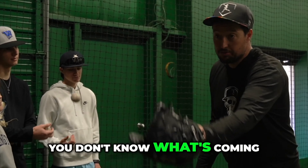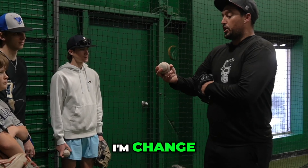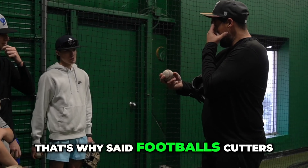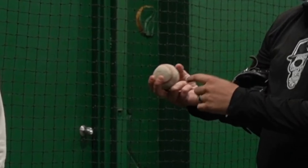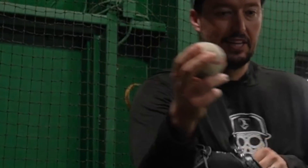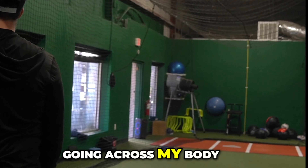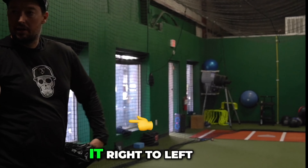Since they're white, you don't know what's coming. Basic cutter — four-seam. I'm going to change the shape of my hand to a football. That's why I say footballs are cutters. The point is how I'm going to release it — I'm pointing it there and going across my body. The spiral will pull it right to left.